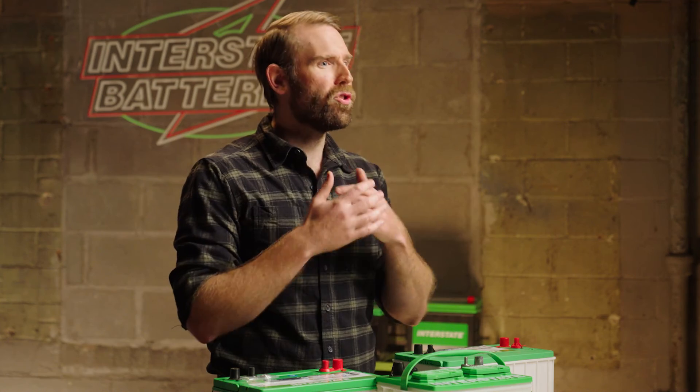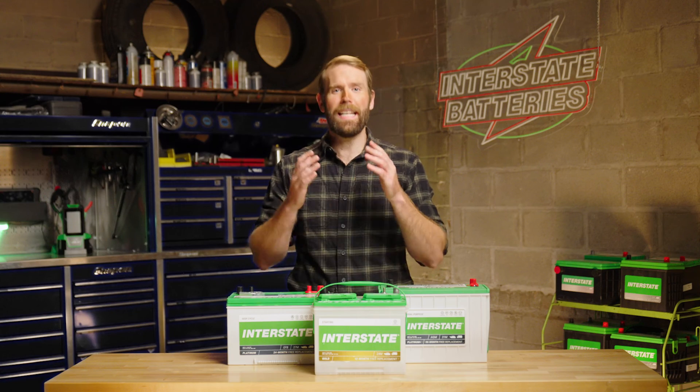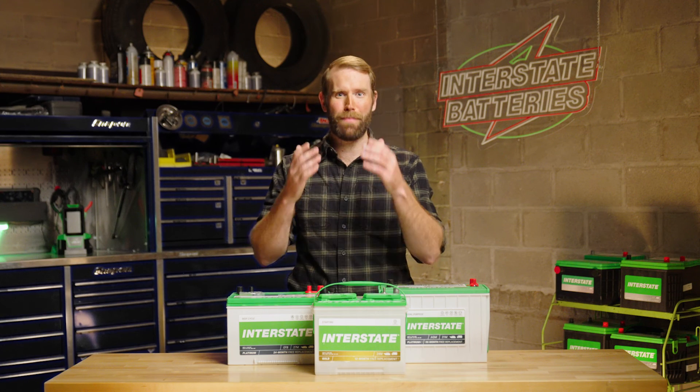With all this info, you're going to be super prepared to stay on the water. Stay safe out there. Head to interstatebatteries.com for the best in battery care and support.